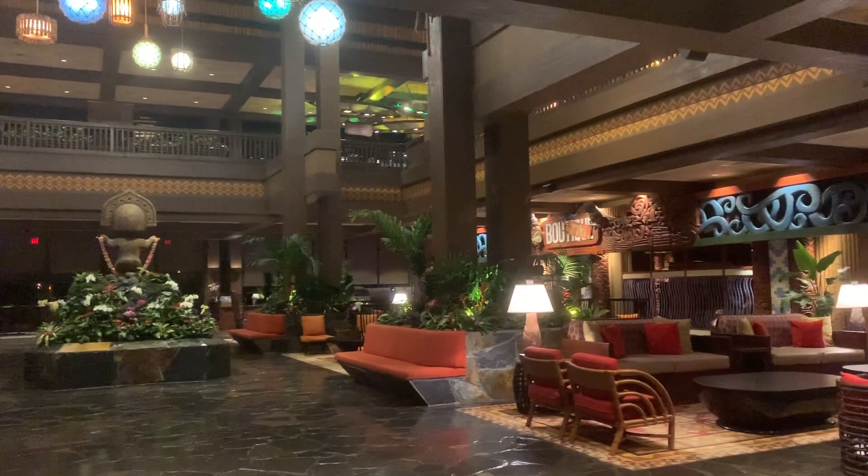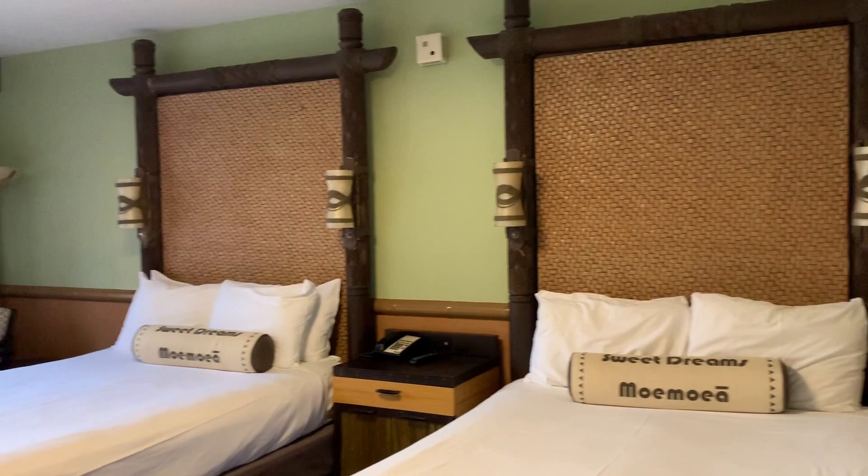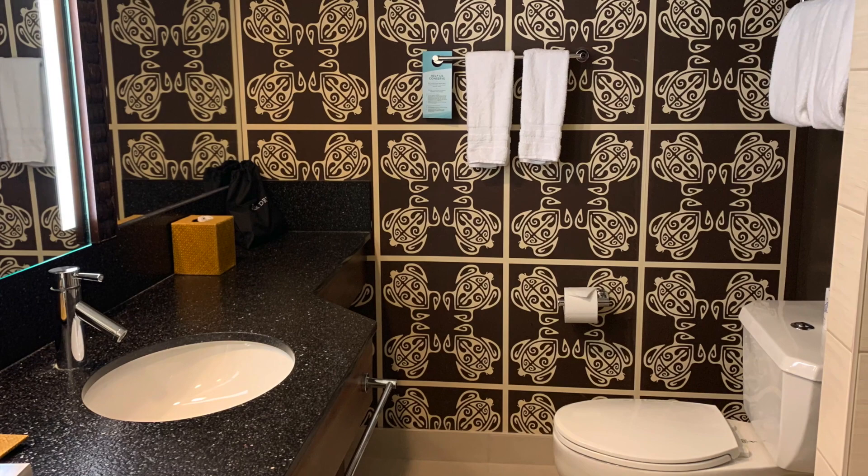Following the reopening in June of 2020, the Polynesian Resort stayed mostly closed to allow them to do a major renovation. This includes the lobby, the monorail station, and the resort guest rooms. Prior to the renovation, the resort guest room decor had a traditional island feel to it with light green walls and a lot of woods. And the bathroom also had a retro tropical design.